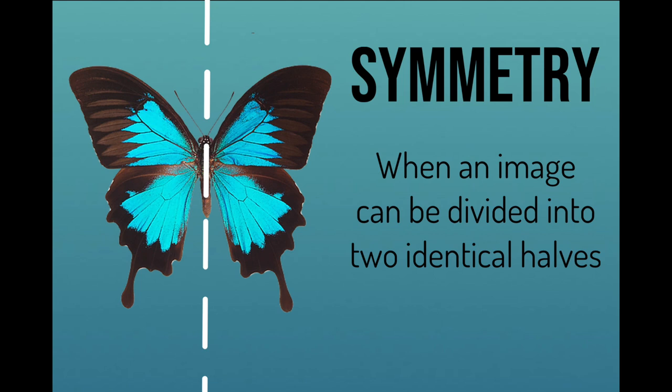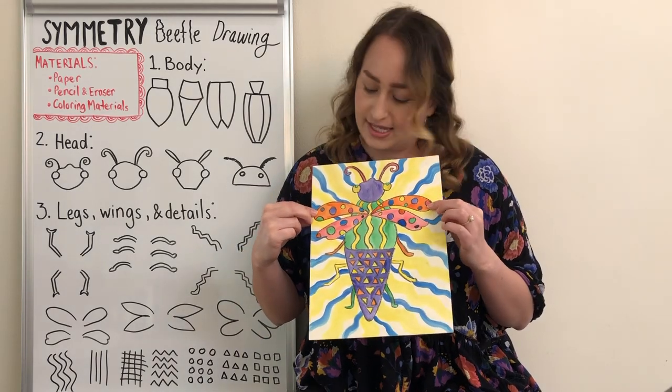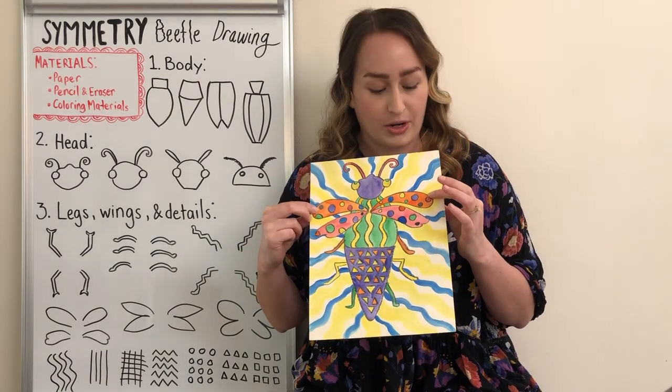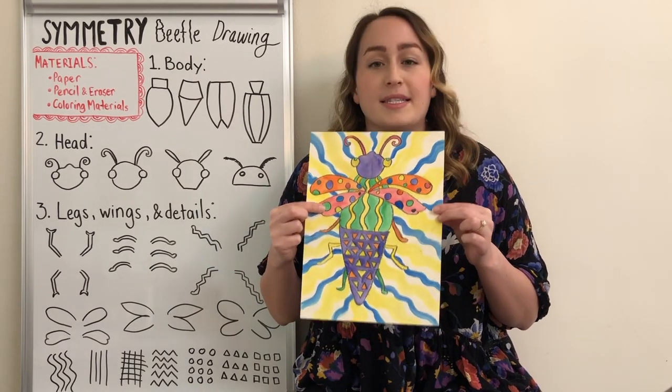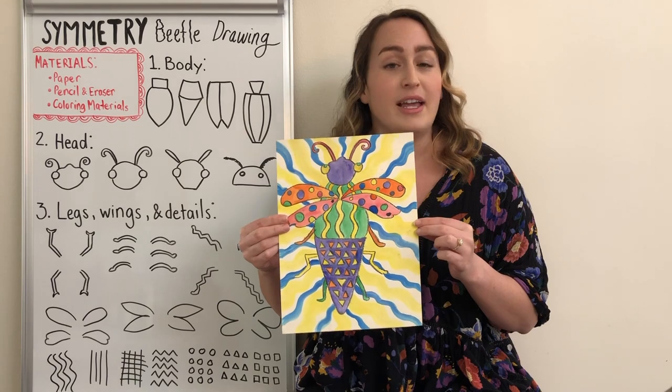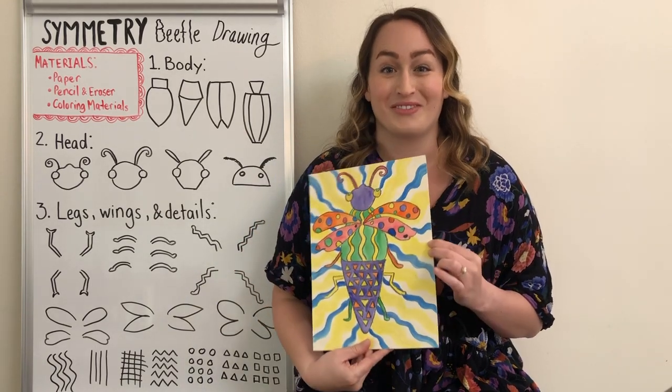Symmetry in art is if we were to draw an imaginary line down the middle of something and it appears the same on both sides. So if I were to draw an imaginary line down this beetle, I could see that it has an orange polka dotted wing on each side and a red one as well, both in the same places. It's kind of like if I were to fold the paper in half and each side were a mirror image of each other.